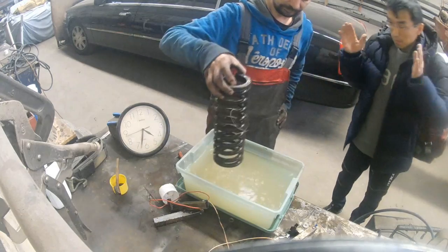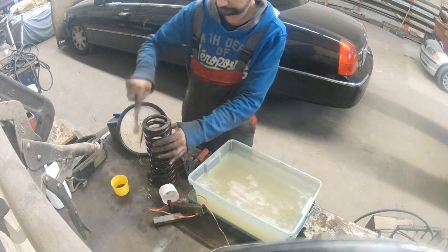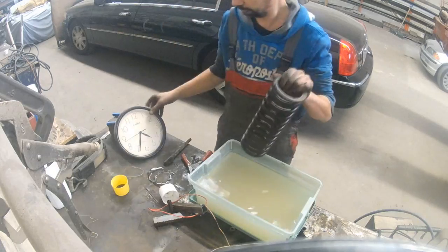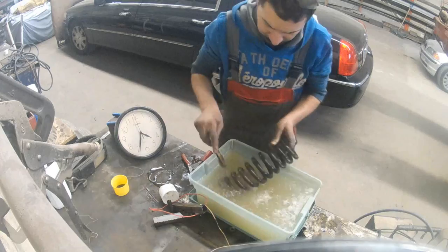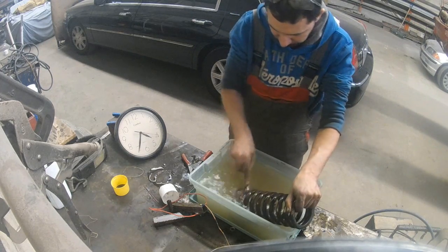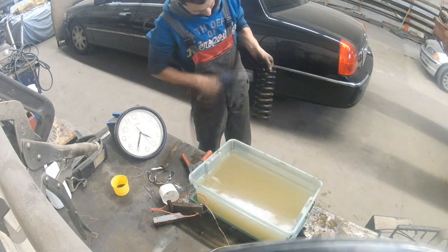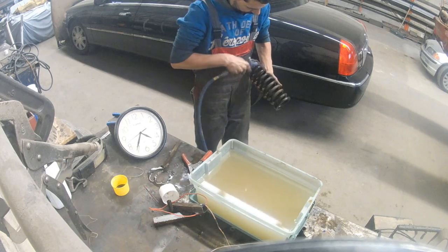On the 7th hour I took it out, took a small brush and cleaned it. Everything that looked like rust on the spring came out very easily — it wasn't really rust, it was more like mud. I dried it and the result was very good.